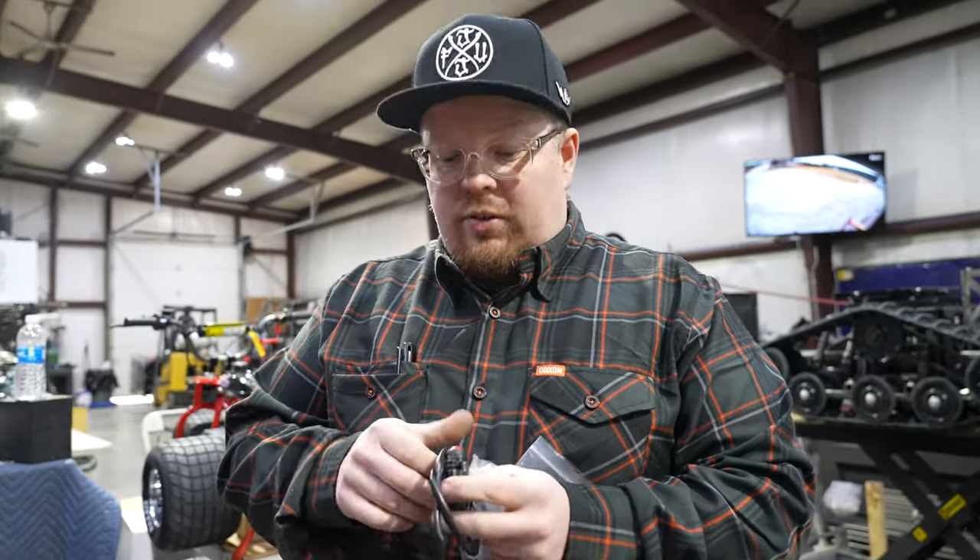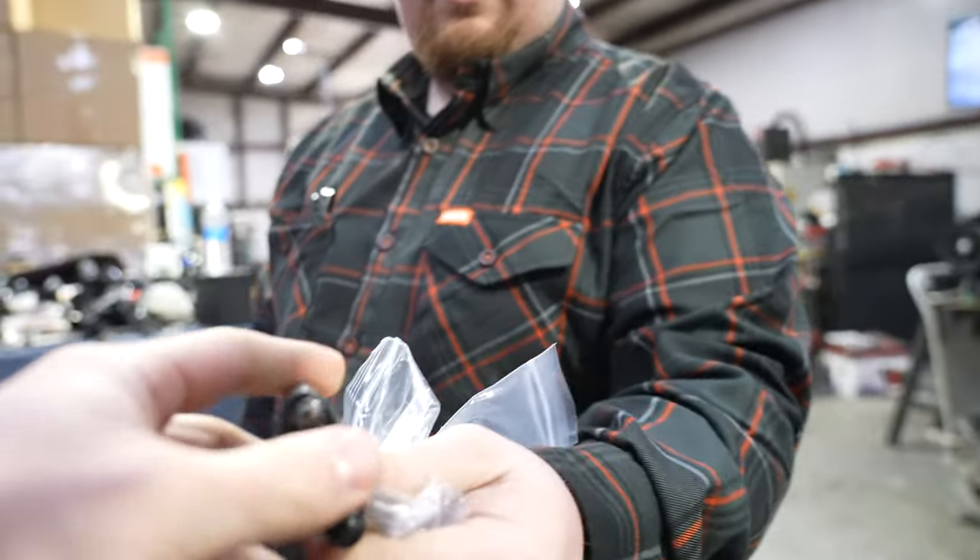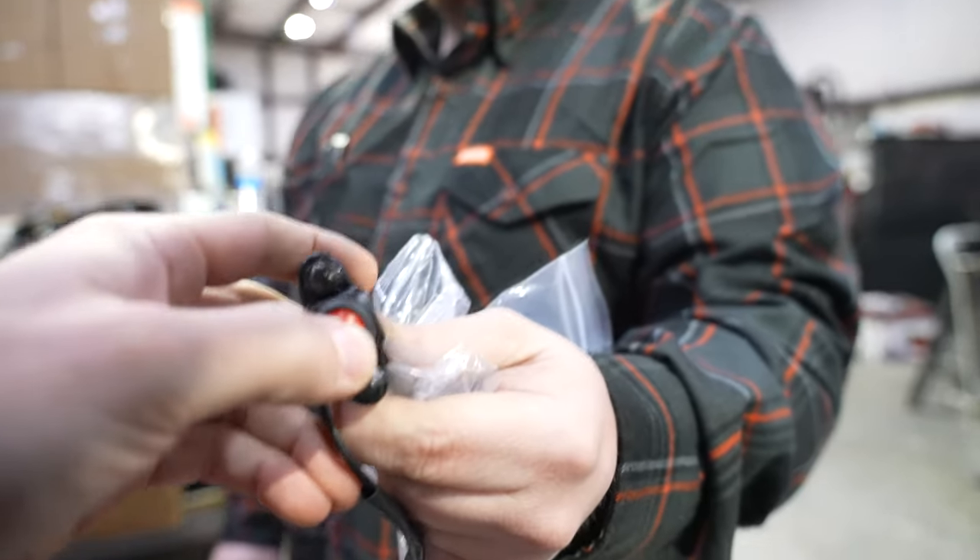We could have just went with another kill switch, but we had to go with the standalone. Feel how crisp that is — it looks nice, it looks crisp.